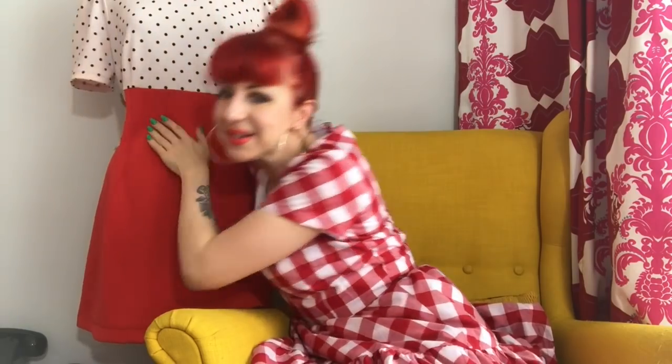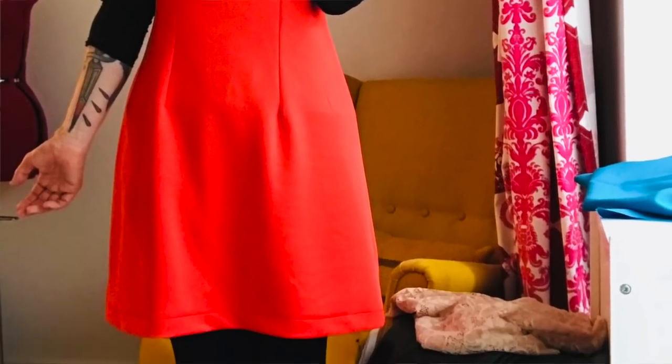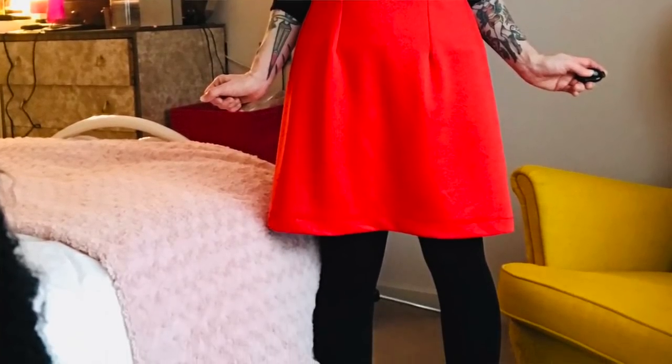The next make I think is the favouritest thing I've ever, ever, ever made. And it is the Tilly Buttons Megan dress, made in a stretch fabric although the pattern is for wovens. I took the seam allowance off at the back and cut the back pieces on the fold, and it seemed to work out okay. I used a textured knit fabric and a corally red knit fabric for the bottom.